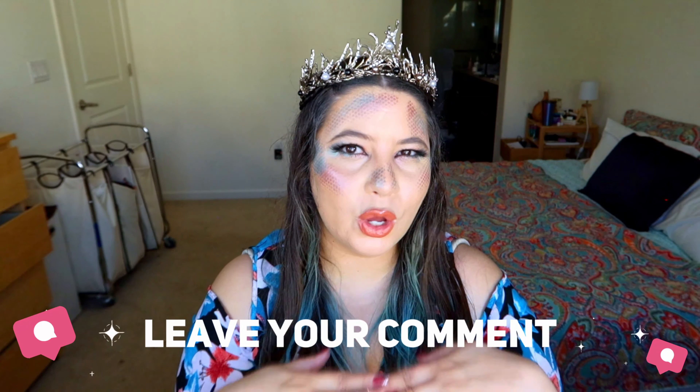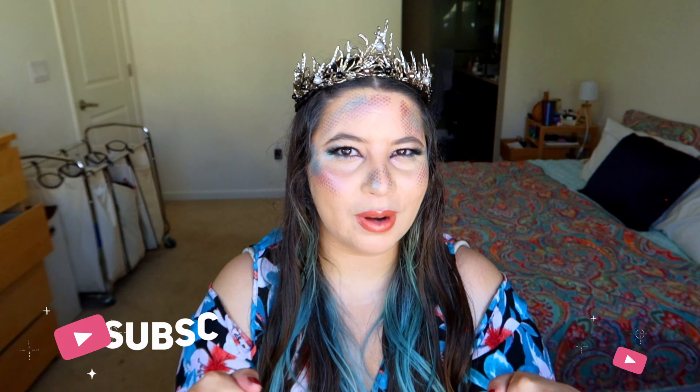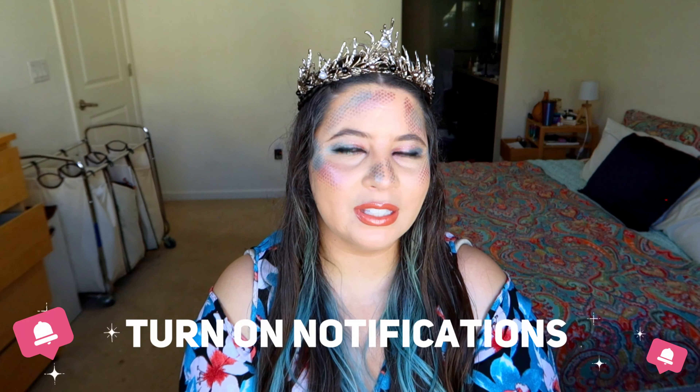It looks so nice and pretty as well! Let me know in the comments below if you would use this makeup to go to a Halloween costume party. If you like this video, give it a thumbs up. If you're not subscribed to my channel yet, please subscribe — it means the absolute world to me — and hit the bell button so you can get a notification on my future uploads. Big kiss and I'll see y'all in my next video!